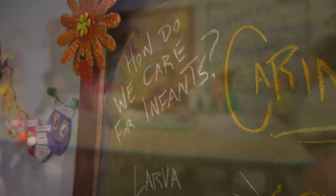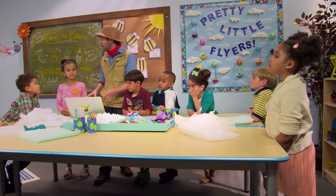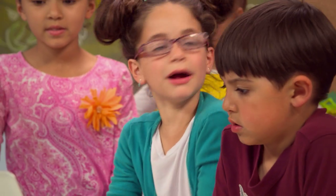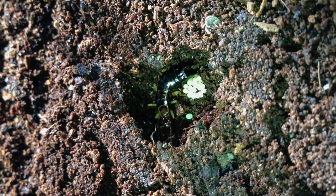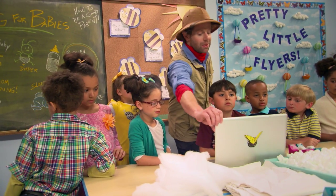So we are gonna see a series of videos today, and while we're watching those videos, I want you to think about what does it mean to be a good bug parent. Anyone know what that bug is right there? Earwig! Yep, that's an earwig right there. See her taking care of her babies? She's a very good mom. Do you think we have what it takes to be good bug parents?